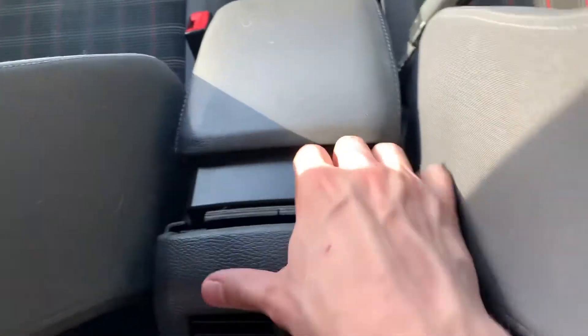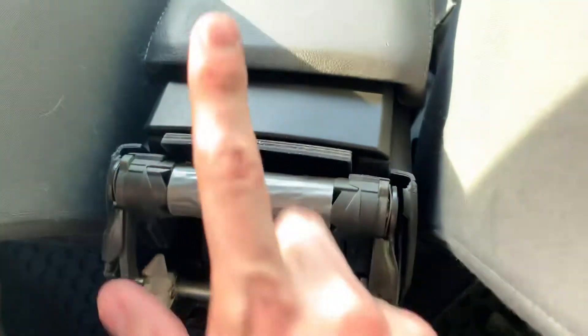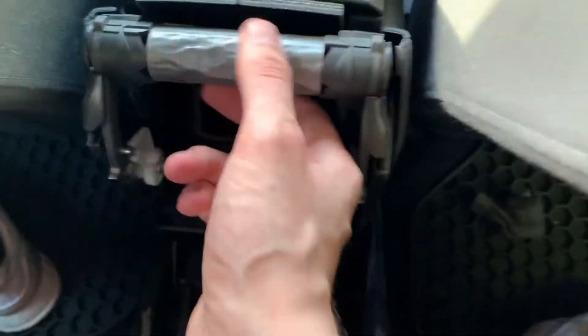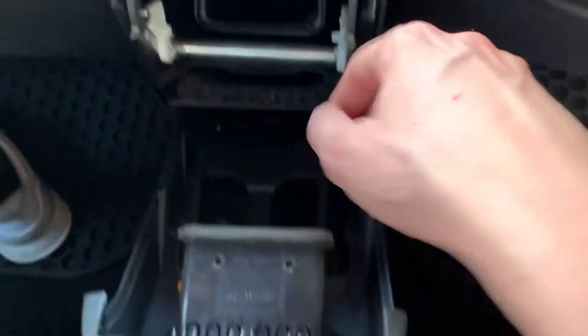Pull up and over, and this should just pop out back here. It's weird — I've done this before and it looks like somebody's been in here and put duct tape in here, but it's in this car too. Some type of duct tape from the factory, which is kind of weird. But got that out.